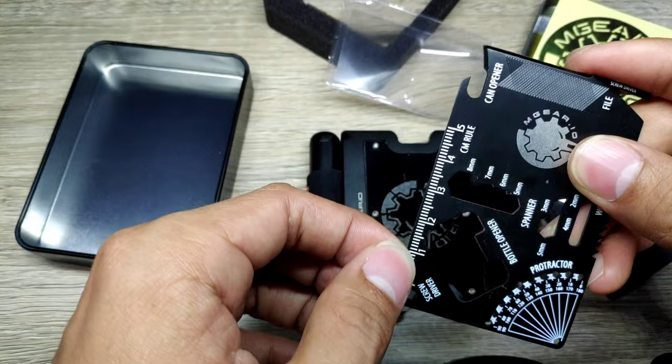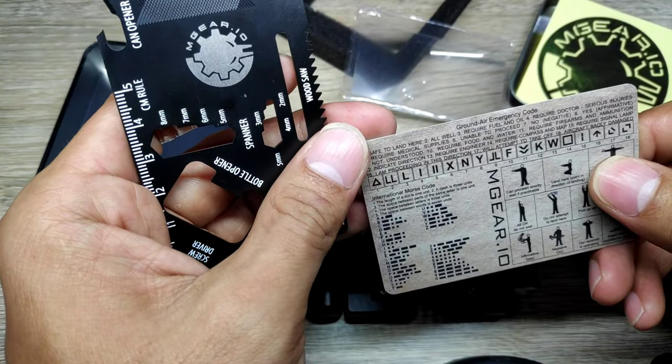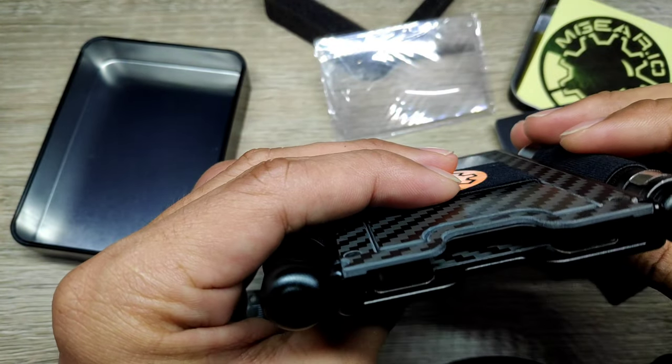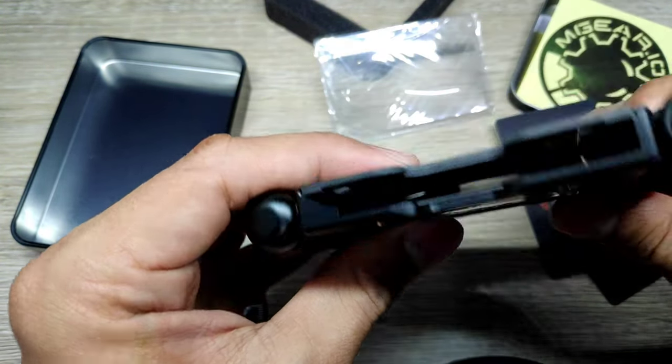The measuring card and ground emergency code card act as RFID blockers, so you can place your cards in between the two to prevent hackers from gaining information from your credit cards, debit cards, or other IDs.